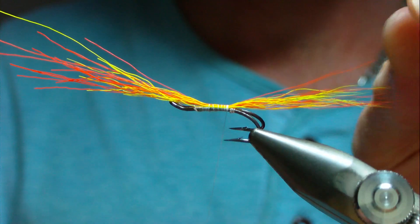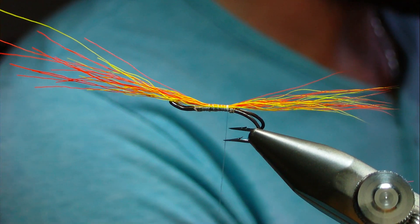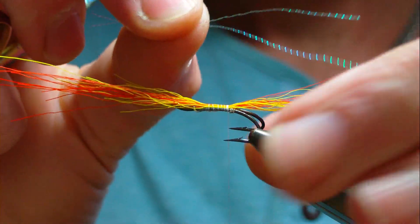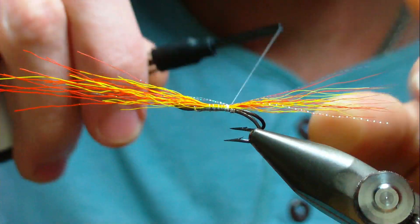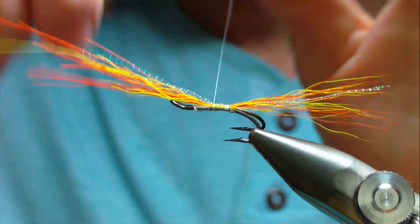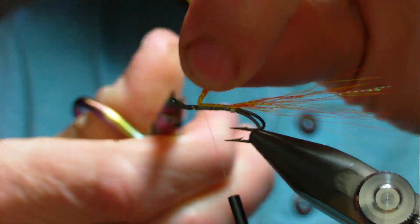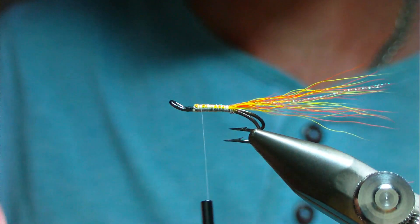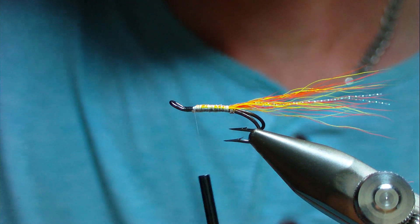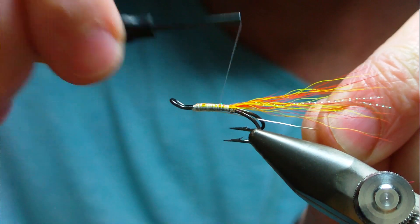Make sure the tail is sitting nicely before you trim anything. Next is two strands of crystal flash — this is micro crystal flash in pearl. Tie them in over the top, just about the same length as the tail or slightly shorter. Continue down towards the hook, catching the waste ends in, and when you get two thirds of the way down trim away your crystal flash and bucktail. On the way back up catch in a length of silver wire to use as a rib — it'll protect the rear half of the tinsel body.